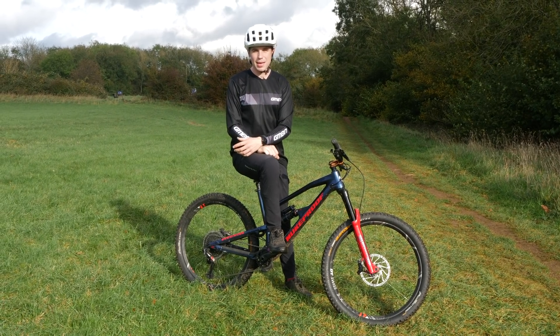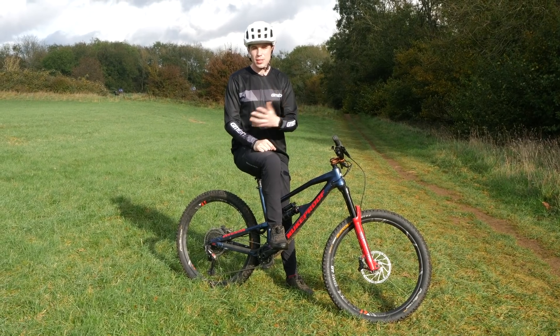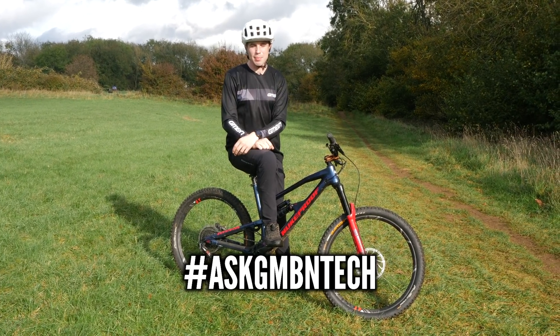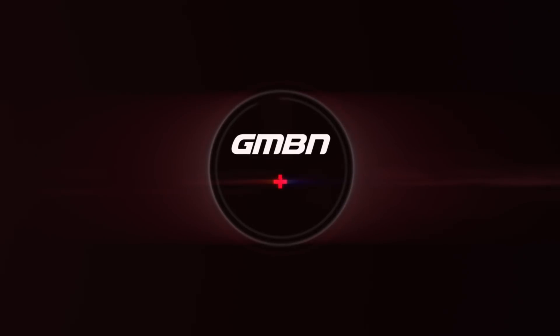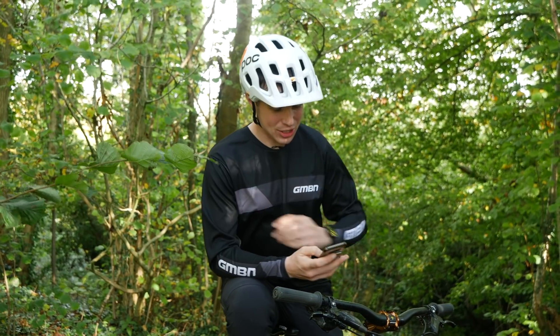Hello and welcome to Ask GMBN Tech. This is the show where we answer your questions. If you're sitting at home and have a question, get in the comments with hashtag Ask GMBN Tech and hopefully we can provide some insight for you. On to the questions.